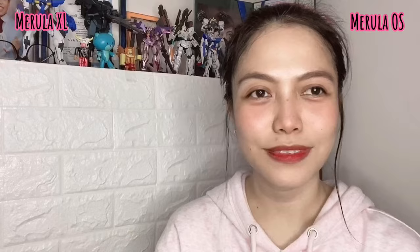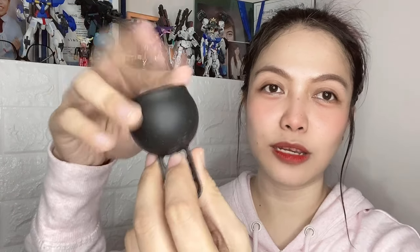Let me share my experience with the Marula OS and things you might want to consider before getting this cup. One thing I like about it is its high capacity. Since I'm a heavy bleeder, I need high capacity cups so I don't have to dump frequently. This cup served me for 8 straight hours, half full. I couldn't maximize the full capacity because my cervix sits inside the cup. Another thing I like is the long ladder stem — when my cervix is at its highest at 60 to 65 millimeters, I can still easily toggle and wiggle the cup down using the stem.